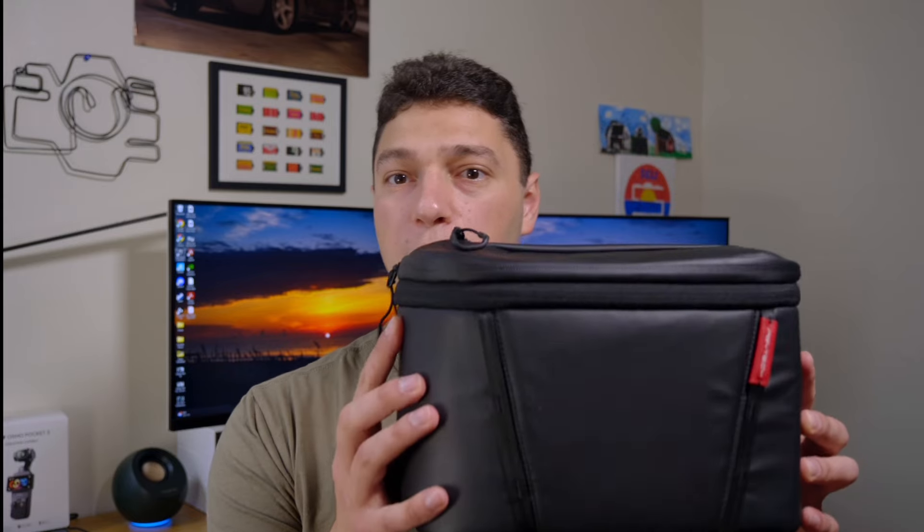Another awesome thing PGYTech does is include a shoulder bag with the One Moe 2. The shoulder bag is really nice, sturdy, and feels strong — it will protect whatever you put in it really well. It's great for putting a drone in, which is what I've traditionally used mine for, but it's also great if you want a small bag for day outings during a trip. It's sturdy and it also expands, which I love.